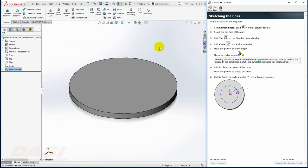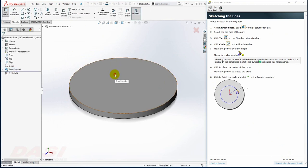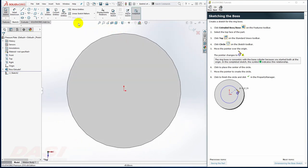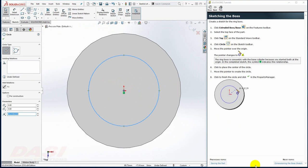Next, I'll add a boss. I'll start again with the Extruded Boss Base command. This time, I'll select the top face and reorient to a top view. I'll draw a circle centered at the origin. I'm not going to click OK to these property managers — that step may be unnecessary in some cases, such as after drawing sketch geometry.